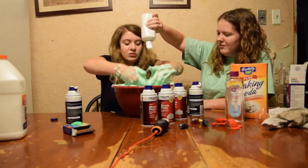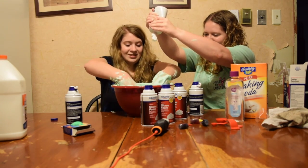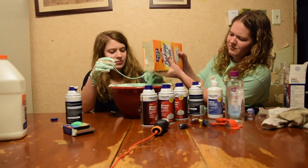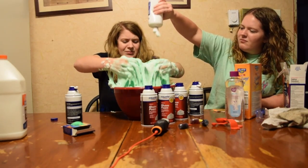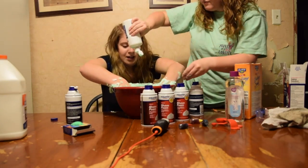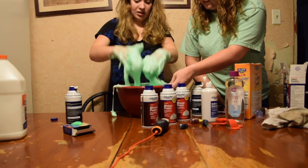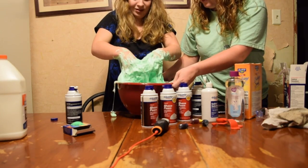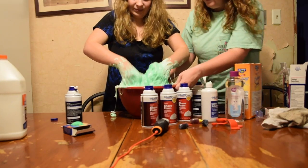I told you the bowl wasn't big enough. I was just hoping for the best. Oh, there's so much glue. We need more shaving cream in here, I think. That one didn't really work — it's a dollar. There's someone watching right now. You're a disaster, there's so much glue down there. This is full. Whose idea was it to use this bowl? Me. So yeah, that's my fault.